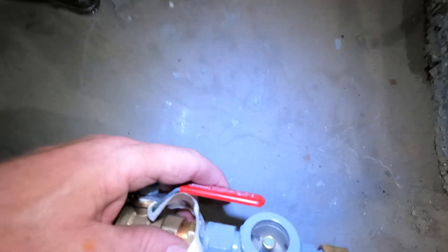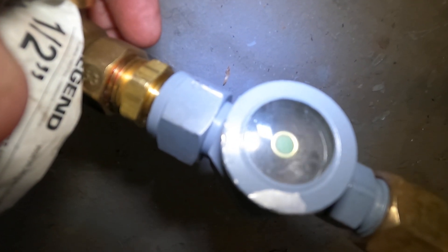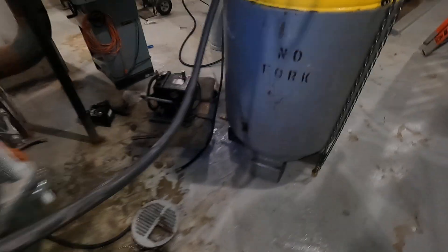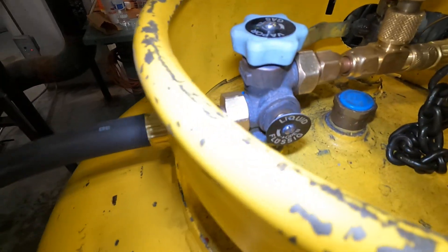Here's the site glass. If I dial this down, as you can see it's full of liquid and now it starts to empty out. So I'm going to keep it open — I've got liquid dumping into the tank here.